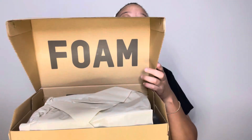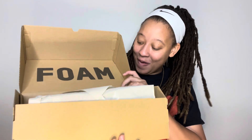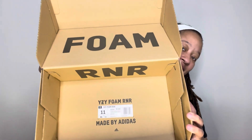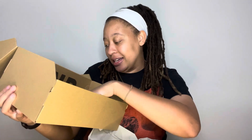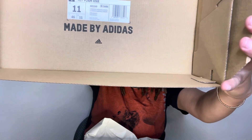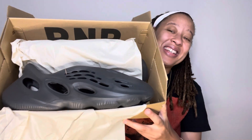Oh my gosh — foam runner! Y'all should already know. The label is inside of the box, guys. I know some of y'all have already had these things, so it's not news to you, but this is my first pair. You can see the label in there — it says Yeezy Foam Runner, size 11.